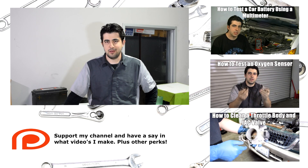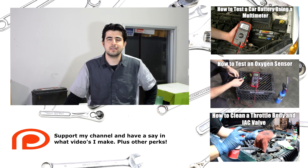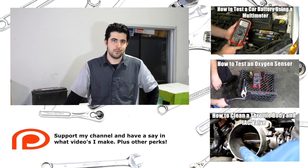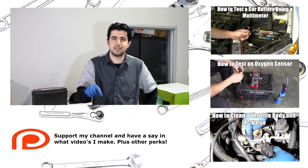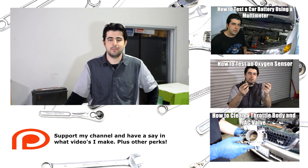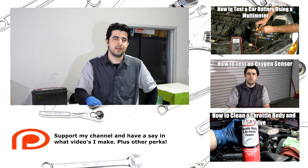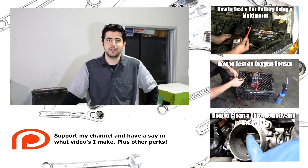All right, that's all there is to it. I hope you found this video useful. If you did, please give it a thumbs up and consider checking out some of my other related videos — I'll put links on screen and in the description box. If you want to have a say in what videos I make every month, check out my support page, there will be a link below. Thanks for watching, I'll see you guys next time.